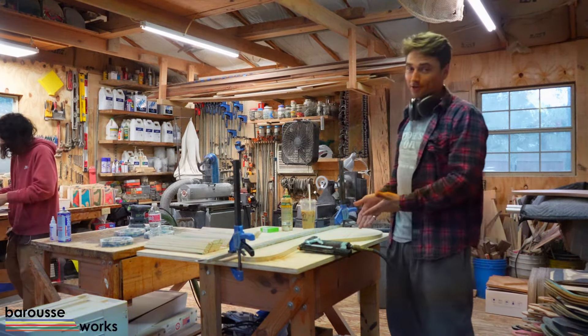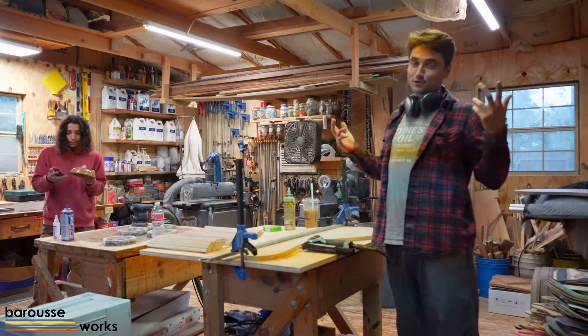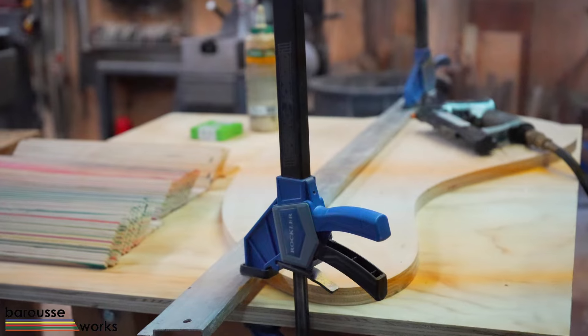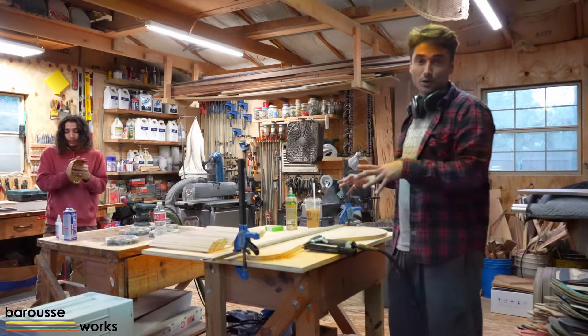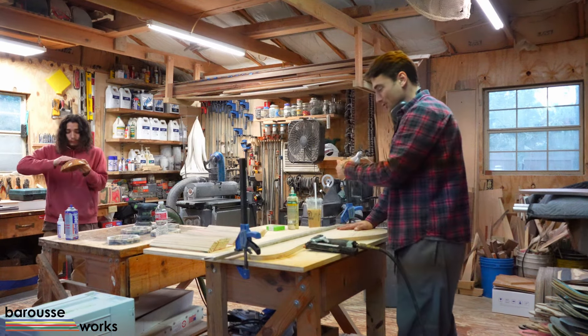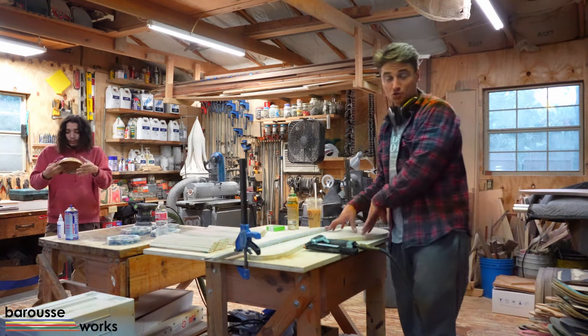What we're working on here is a recycled skateboard bean-shaped coffee table. This is a really cool design that I came up with a while back, and this is the newest iteration of it. I'm proud to say it's going to be a collaboration with Huckberry. In this video we're primarily going to be doing a glue-up for one of these, and I'll talk you guys through how I do it and what steps I take to ensure the best possible product.